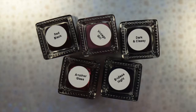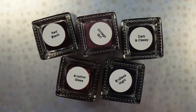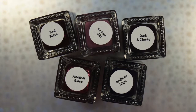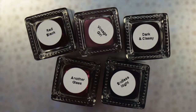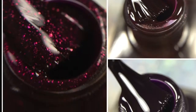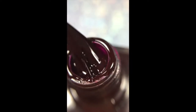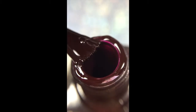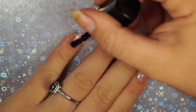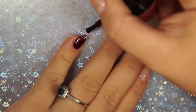Welcome back to my channel. Today I have a swatch and review of some polishes from Madam Glam. I have Red Black, Vintage Girl, Dark and Classy, Another Glass, and Endless Night to share with you today. Here are some bottle shots. The first one I'm starting with is Red Black — as you can see from this macro bottle shot, it is a deep wine-colored burgundy.